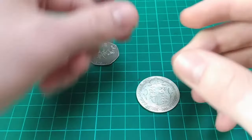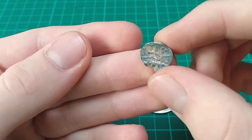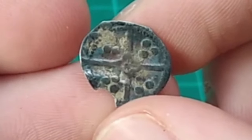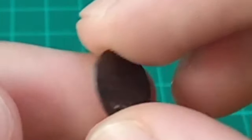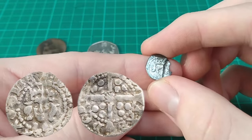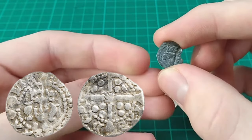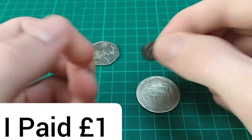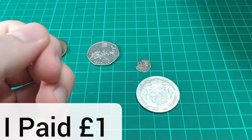The penultimate one is this one here. This is a very, very small hammered coin. Now, we're not the best at identifying hammered coins, but I believe from research this is an Edward IV penny. There's a picture on screen of an Edward IV penny — here's my one — and I believe they're very similar and could well be the same coin, but please comment down below any extra info on that coin.